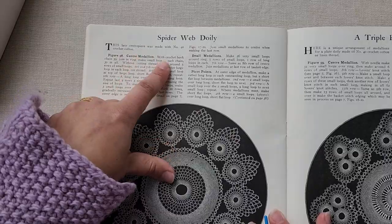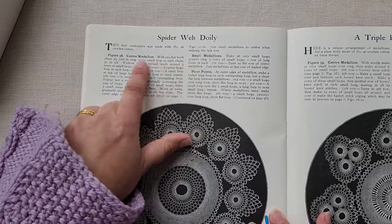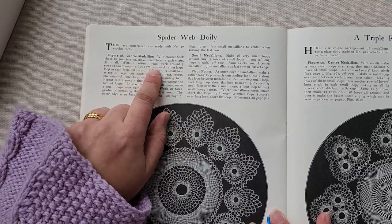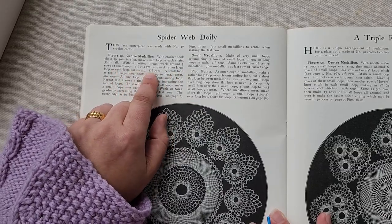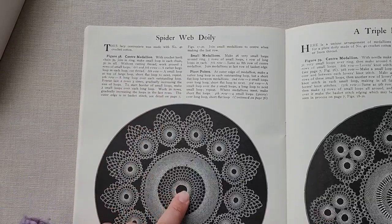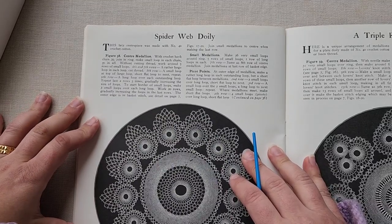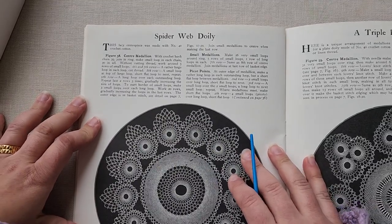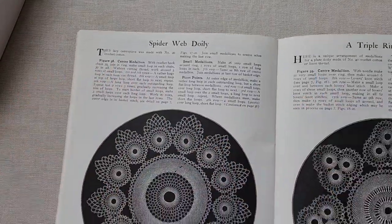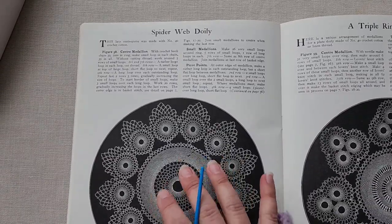Here's the spiderweb doily. This one does say to use number 40 crochet cotton, and it says to start with a crochet hook, chain a small loop in each chain, then work five small loops and start working your knotted lace on top of that, which is very interesting. We don't have quite as much detail on these older patterns, but there's nothing wrong with that — it just means we have to be a little more intuitive and practice a little more before we make our intended piece.